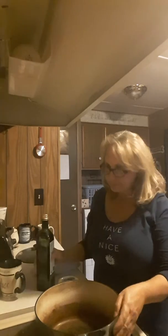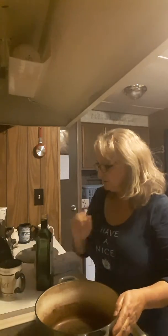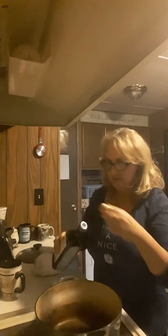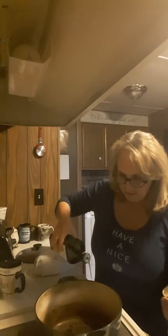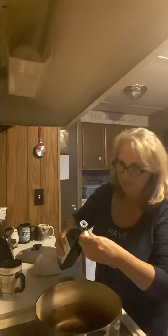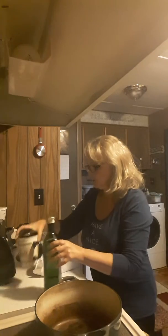So here I've got my Dutch oven, and I'm going to turn it on to high, which is like an 8 or 9 if you have numbers. And I'm just going to drizzle some olive oil into my pot. I don't know how much that is — I just eyeball it a lot of the time, folks. I try not to measure things like oil.